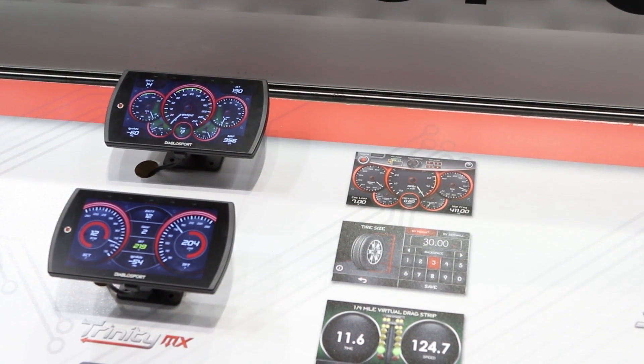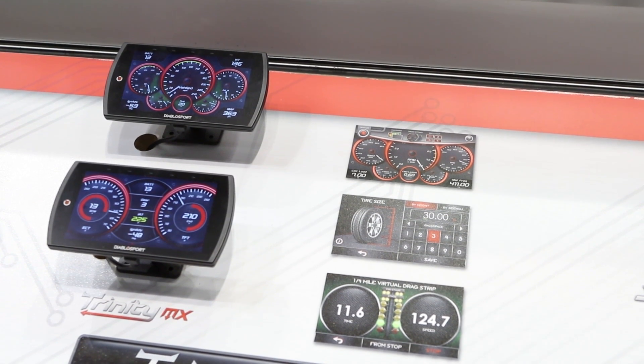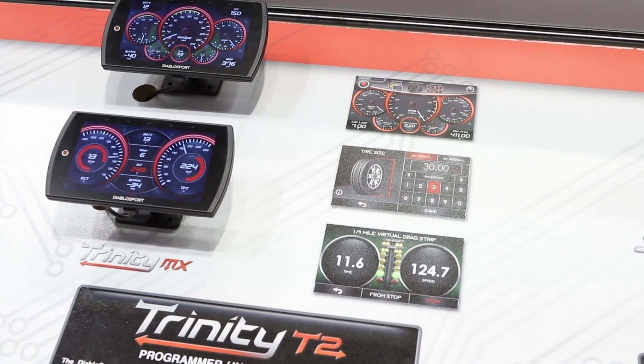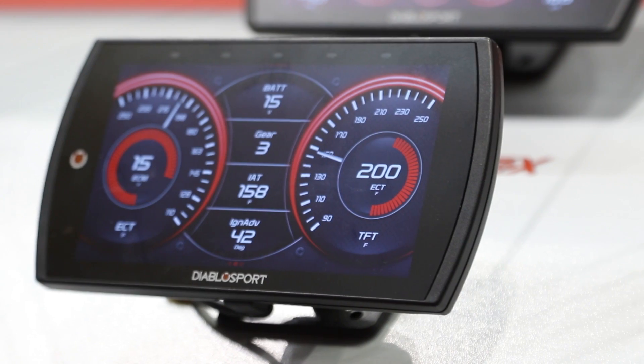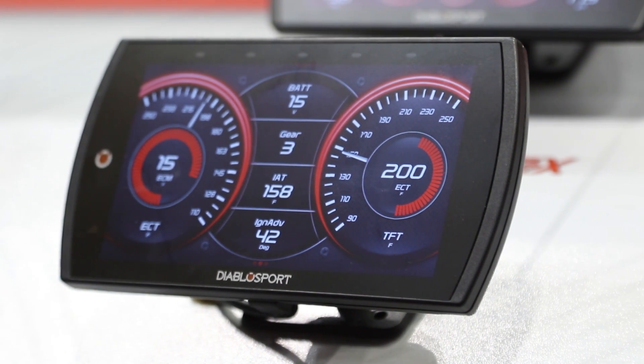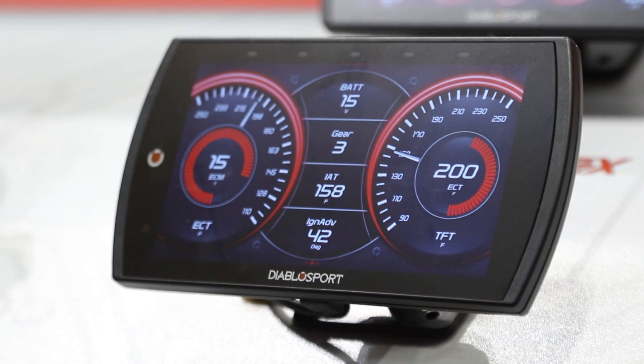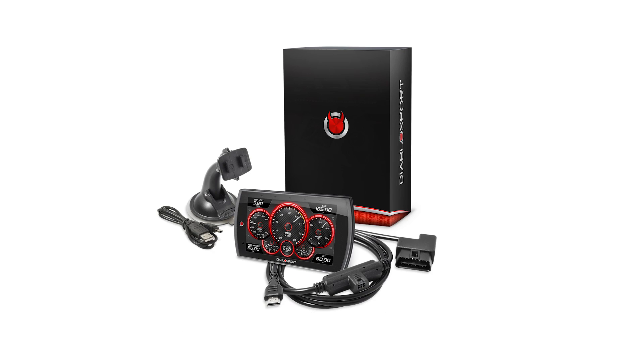What jumps out is this touch screen — it's beautiful, it's fully like having an iPhone on the dash of your car. Everybody's loved the Trinity T1000, which has been in the marketplace for quite some time, so we're excited to add new features and stay current with modern technology. We think we're on the front end of that and our customers will enjoy it and reap the benefits.